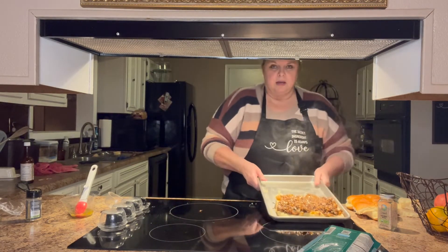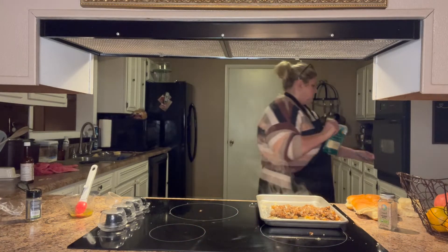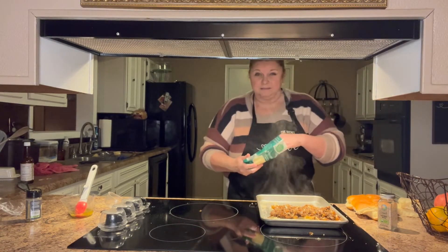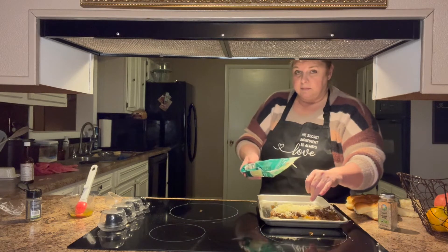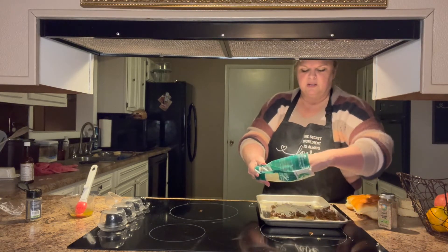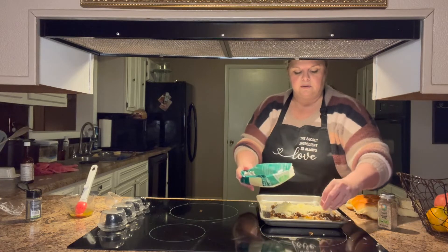I've got my buns with my steak and onion mixture and my steak sauce. This is a good easy quick weeknight meal. My arthritis is flared up and Chad's got gout right now, so neither one of us felt like doing anything for dinner — I'm just making something quick and easy. So I'm sprinkling this shredded cheese on there.